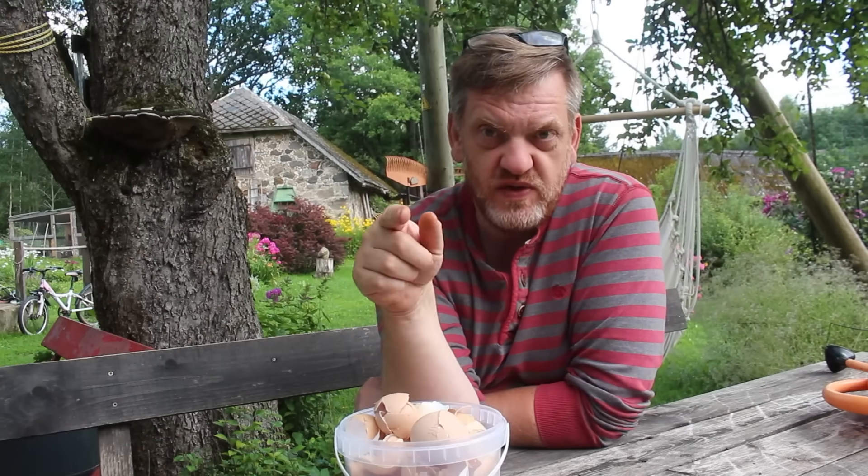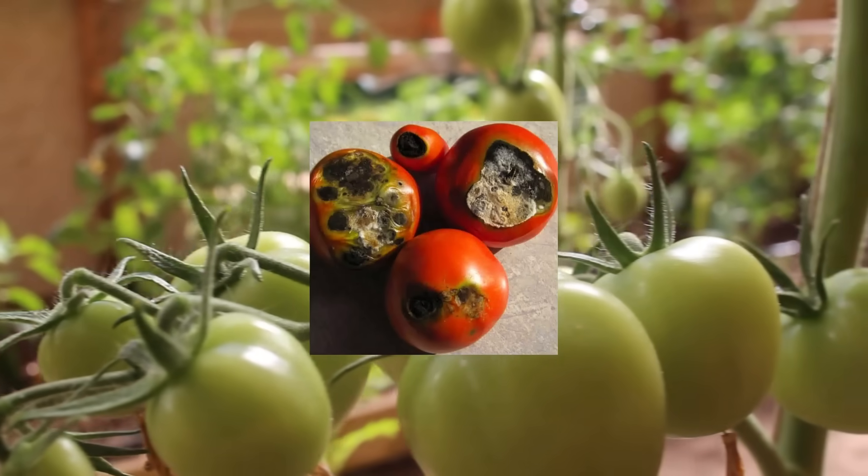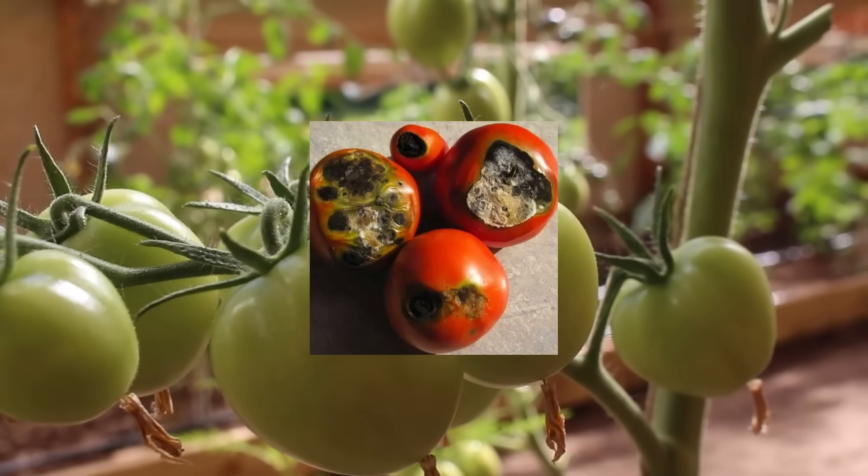We all know that calcium is essential for plant growth, and particularly it's famous for tomatoes with the blossom end drop, and other vegetables and fruits as well.